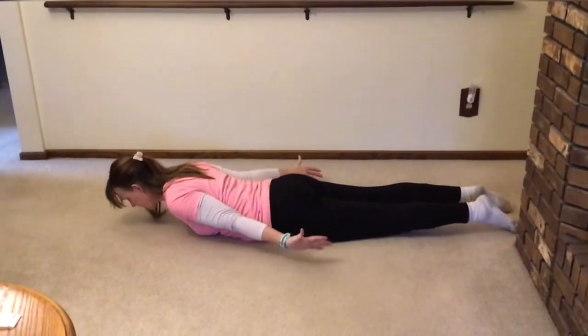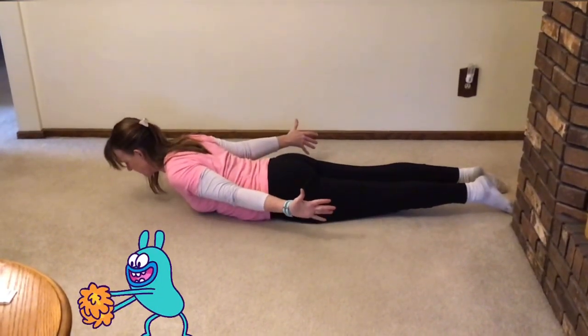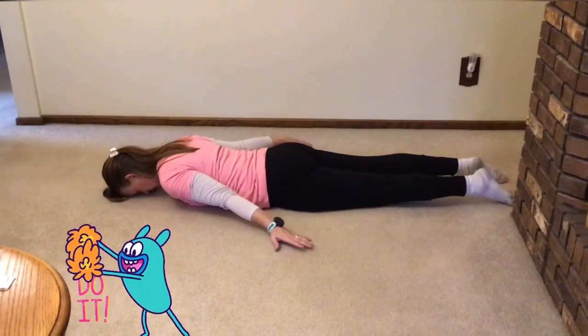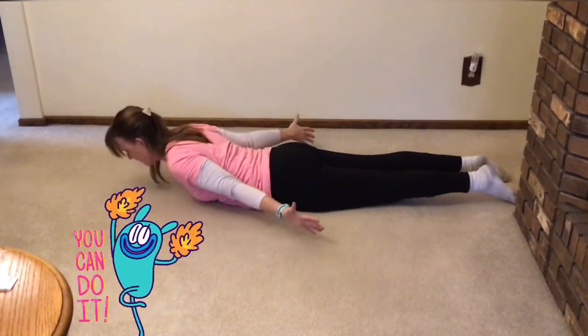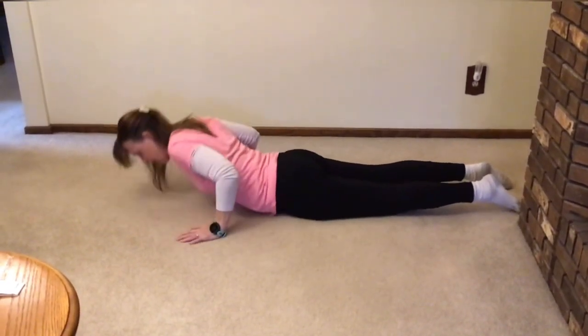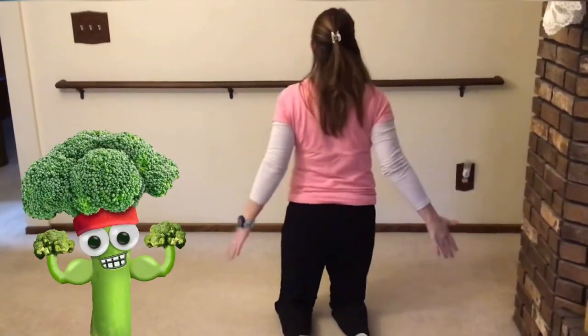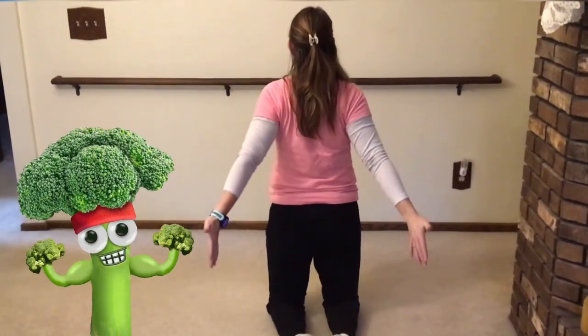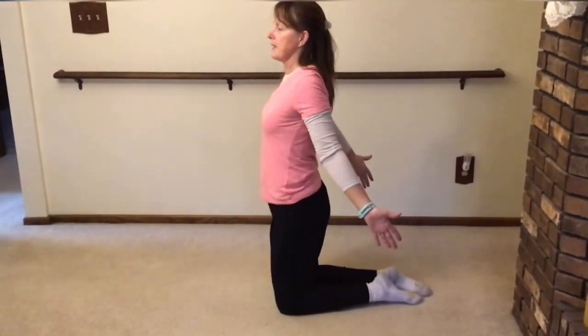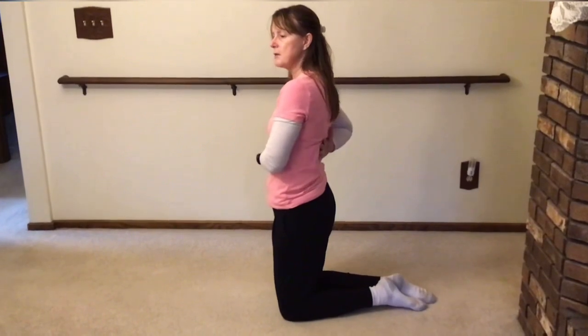You want your thumbs back. The muscles that you're working are these right here. I lift up and my arms go behind me. So you're working all your extensor muscles right here, your posture muscles. Nice exercise to do at home.